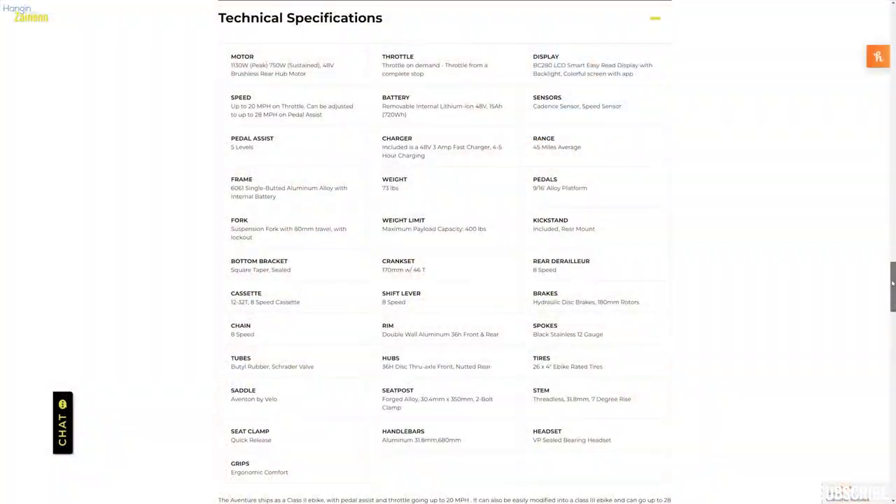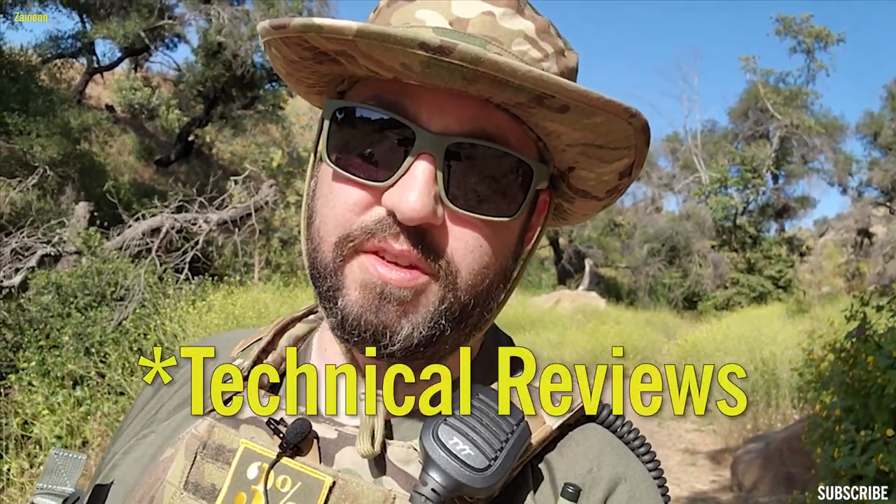That's my initial review of the Aventon Adventure. I'll put some more stats along the screen here. There are so many reviews of this bike now — go watch somebody else's too — but I'm just giving you my basic review of everything and all the things I've bought for it. I'll link everything down in the description below, so please click those links if you want to purchase anything yourself.